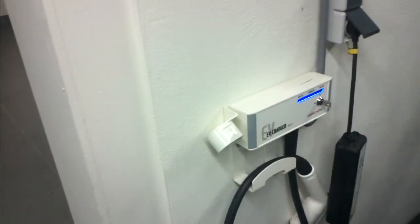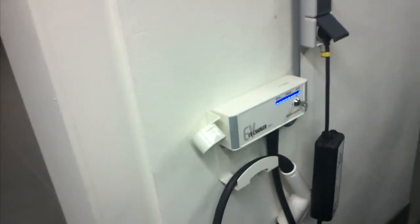For example, when visiting your grandma who doesn't have a Mode 3 Type 2 charge station in her shed. That's it.